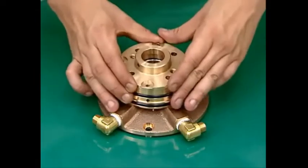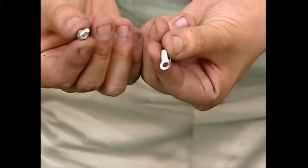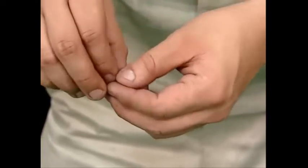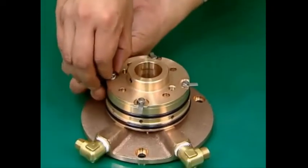Mount the chamber cover. Gently bend the claws of the tongued washers, then set the bolts and tighten them firmly.